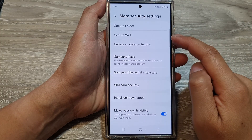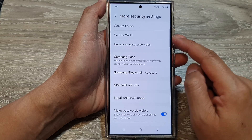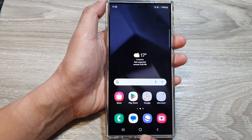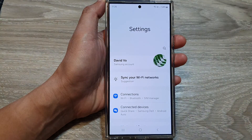How to turn on secure Wi-Fi on the Samsung Galaxy S24 series. First, tap on the home button to go back to the home screen. On the home screen, swipe down at the top, then tap on the settings icon.